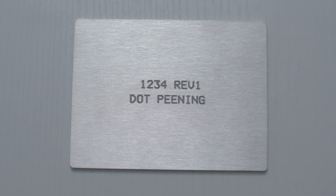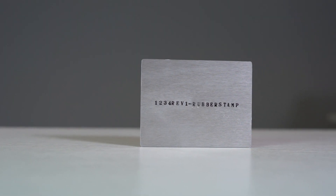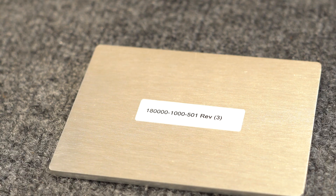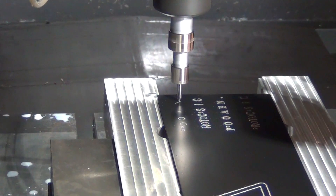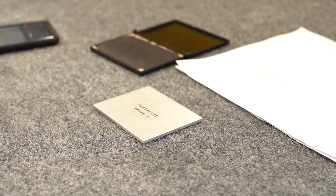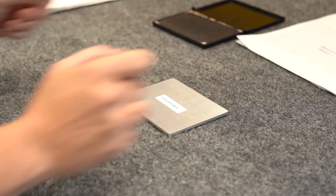We've already covered permanent marking in another Proto Tech Tip. We've linked to it in the description below if you want to check it out. In that video we covered different types of permanent marking including machined engraving, dot peening, and the super basic options like rubber stamping and Avery labels. When it comes to permanently marking your enclosures and parts, laser marking is your absolute best bet.